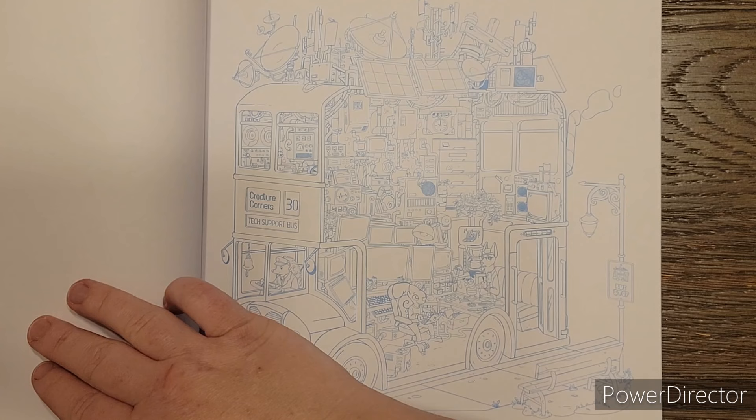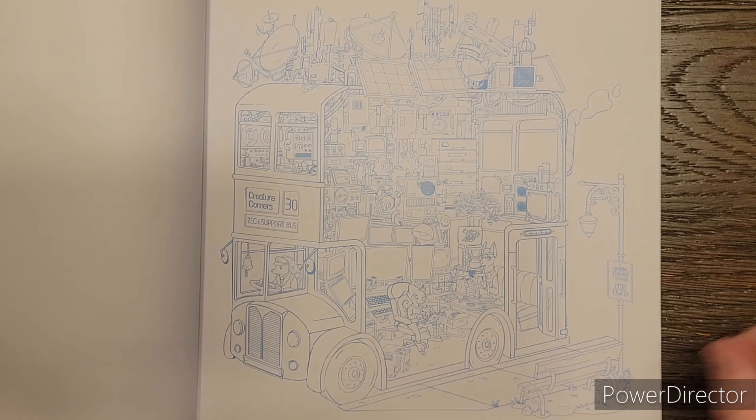This one, however - look at all these tiny little things. You would want to use a water-based marker or a pencil that has a very sharp point, because of bleed out and stuff.